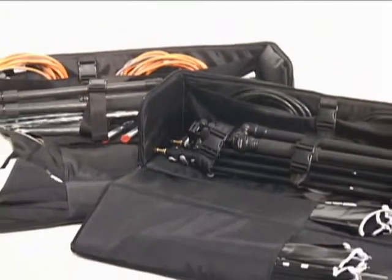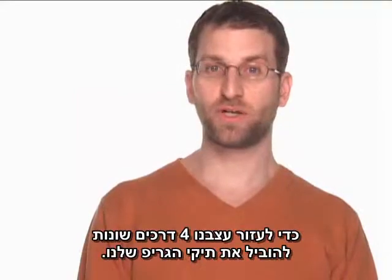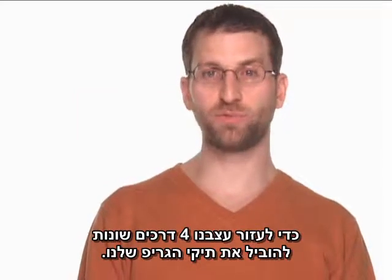A case full of grip equipment is one of the heaviest things to transport on location. To help, we've designed four different ways to move our grip cases.